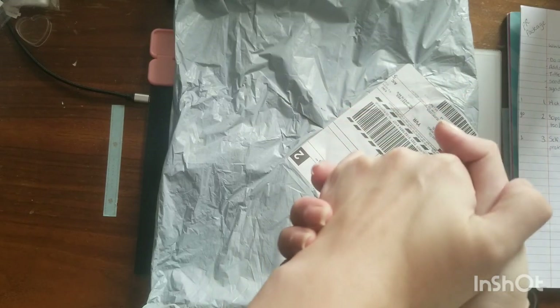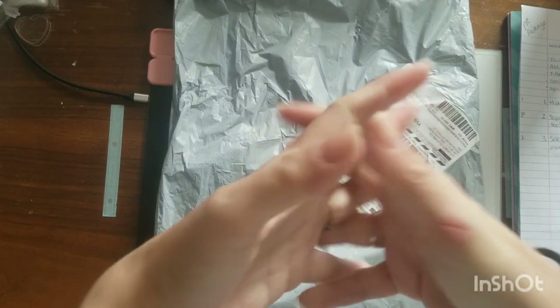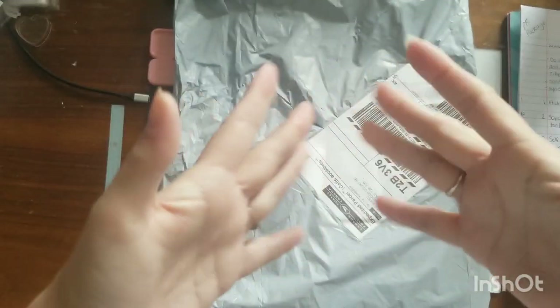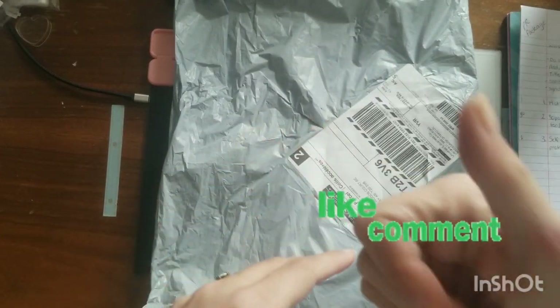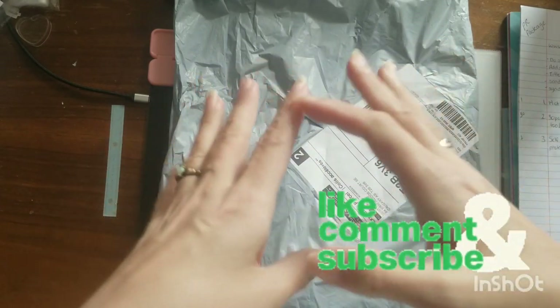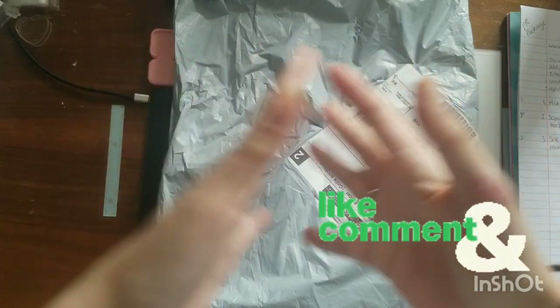Hello everybody and welcome to my channel. I just want to thank everybody who watches my videos for your support — I really appreciate it, it means a lot that you guys support me. If you like what you see please give me a thumbs up, if you want to see more please subscribe and ring my bell to get notified anytime I post a new video.